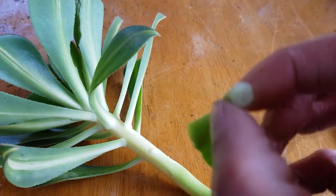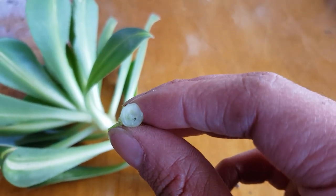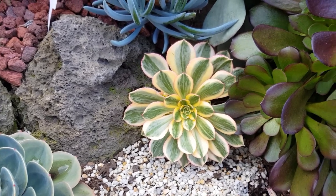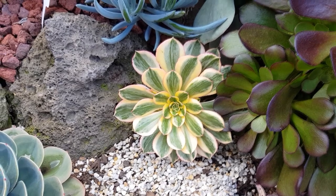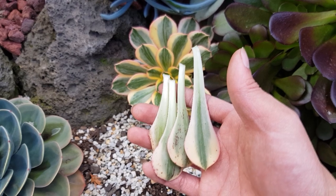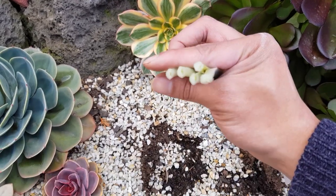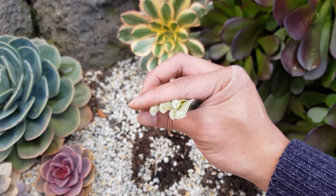I'm also showing that it can be done on the Sunburst. This is my Sunburst — it's low to the ground and I didn't want to pull it up, but I managed to pull some leaves using the same twisting technique. It's pretty much the same as the starburst; they have the same shape of nodes.